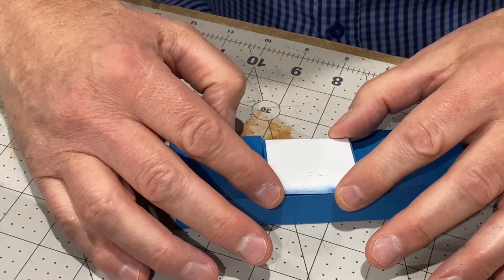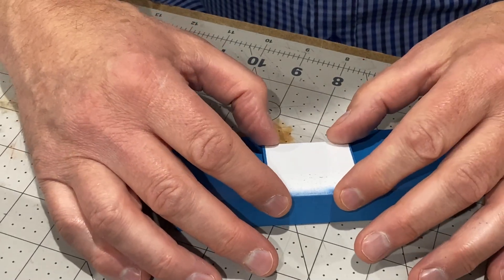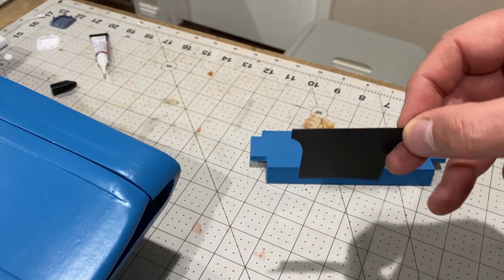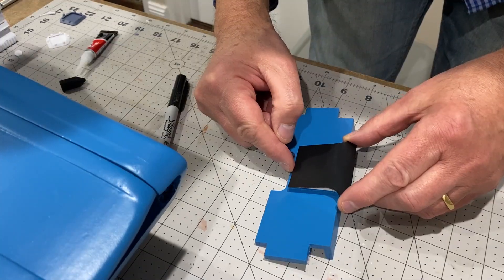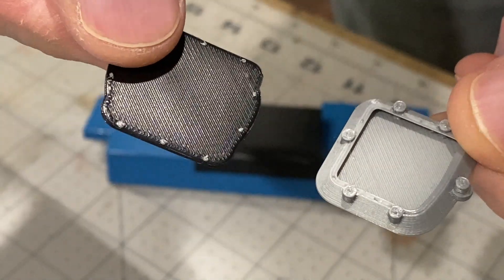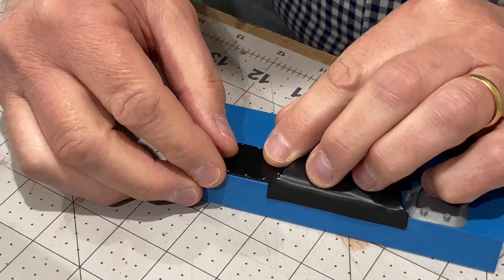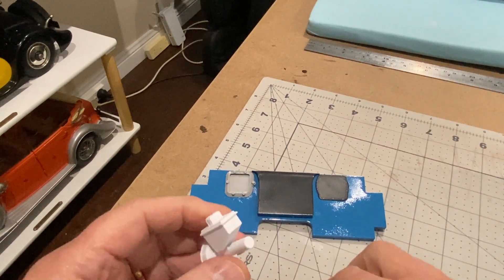This is just an extra little piece for the centre section. It goes on there like that, and I've printed out a thin black sheet here which is going to go on there. These are just a couple of pieces that go on the back wall. Now that's my back wall done - there are a couple of bits to go on here now.